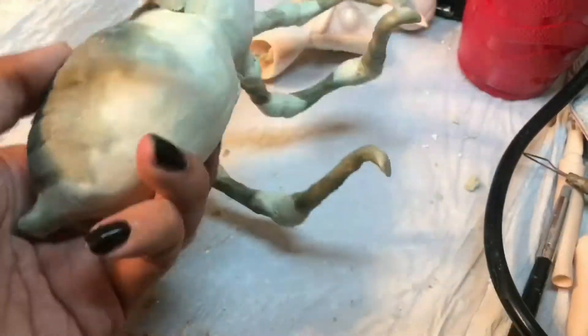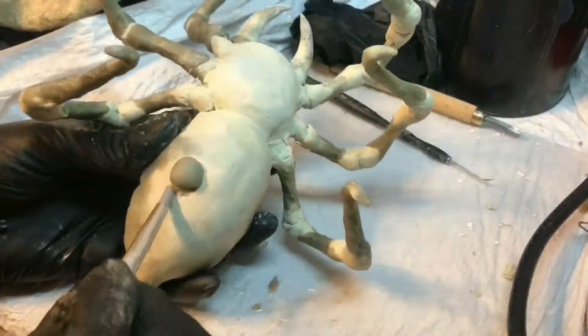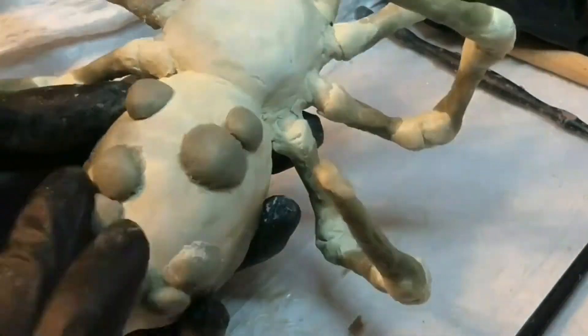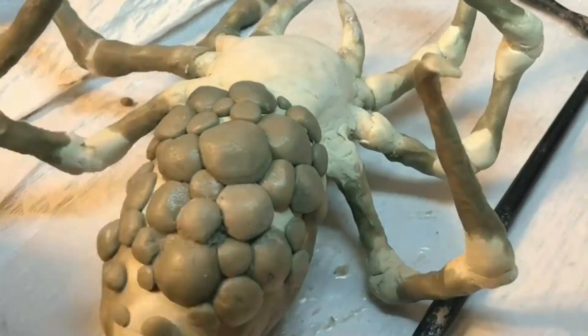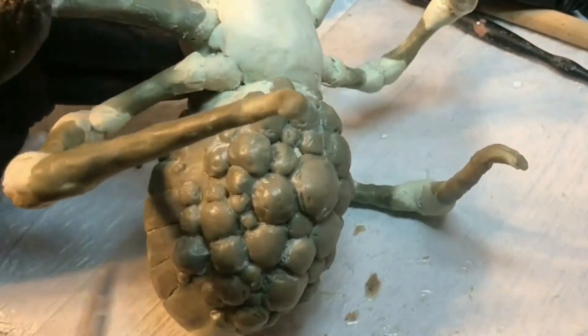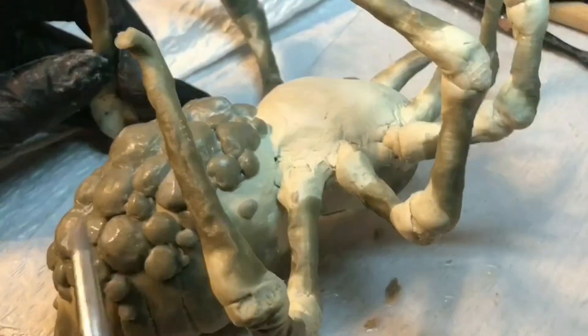Once I was done with the base in Wonderflex, I started covering all the detailed portions using epoxy sculpt to smooth it out and to give it a bit more shape. I also sculpted all the egg sacs underneath her belly with more epoxy sculpt. I wanted to give them a soft, fleshy look, which is why I created indentations and such in there.